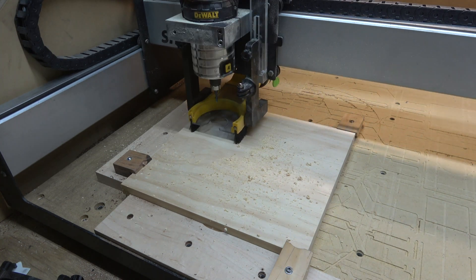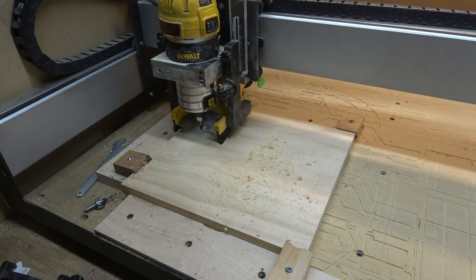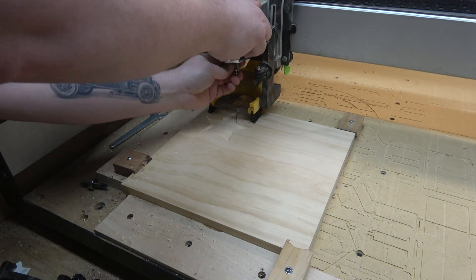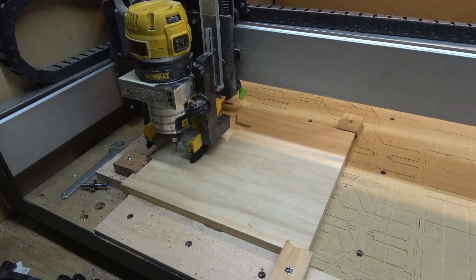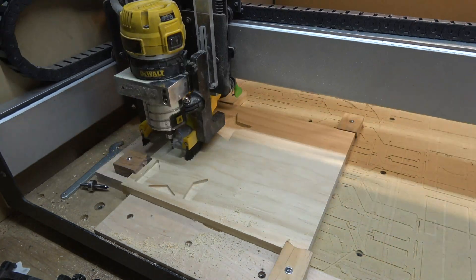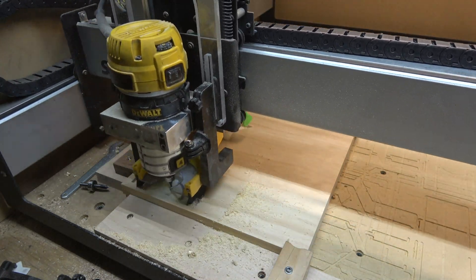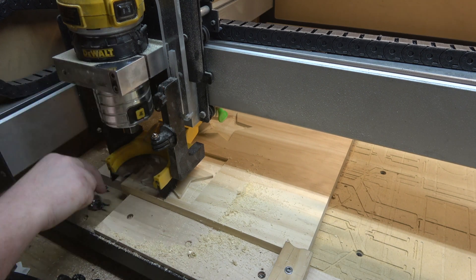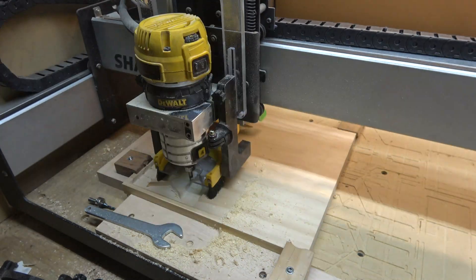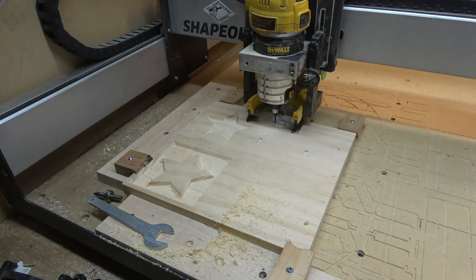I'm starting with the 1/8-inch end mill and you're going to see me switching to the 60-degree V-bit. It's important to keep in mind that if you're using Carbide Create to do this, you're going to need either the bit setter or depth-stop collars like I'm using here — I'll put a link in the description. Also a bit of a pain is that it does each one individually, so you can't just run your 1/8-inch end mill on everything and then switch to the 60-degree V-bit. You have to keep switching tools.